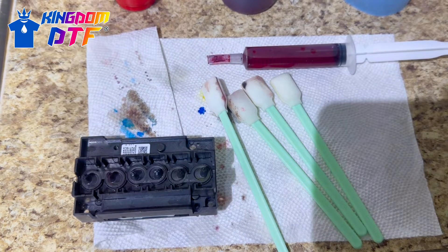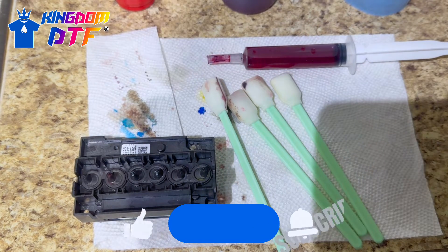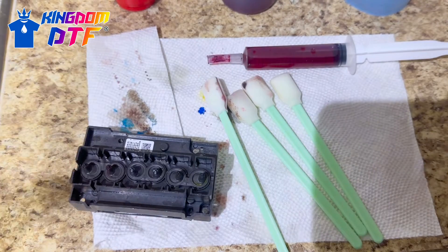Hey guys, how you doing? This is Jos from the Kingdom DTF. Welcome one more time to the channel. If this is your first time stopping by, go ahead and subscribe to the channel, hit the like button, and also click the bell notification so that way you know when we got new videos out.